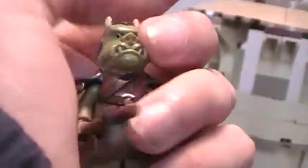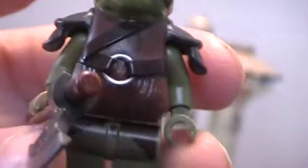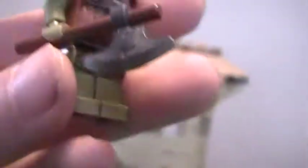Gamorrean Pig Guard. Definitely get this set — if you're even a LEGO fan, get it for the minifigures. So much more detailing than the old one. Look at that head and that torso — LEGO couldn't have done a better job. Good job, LEGO. I think this set should have come with two Pig Guards, but it doesn't.